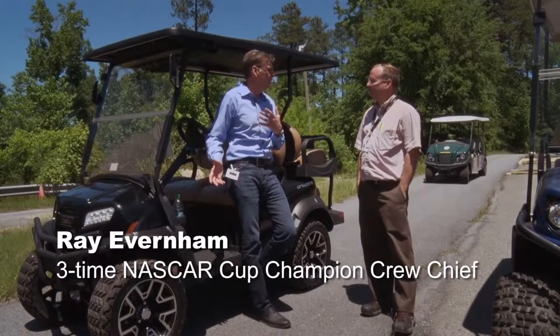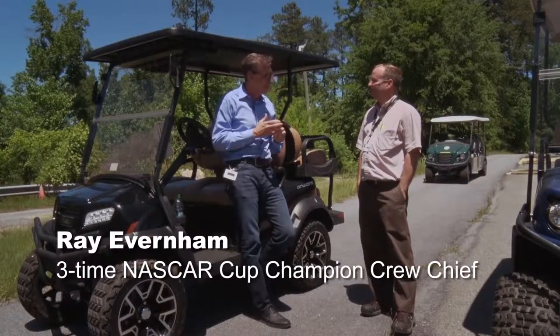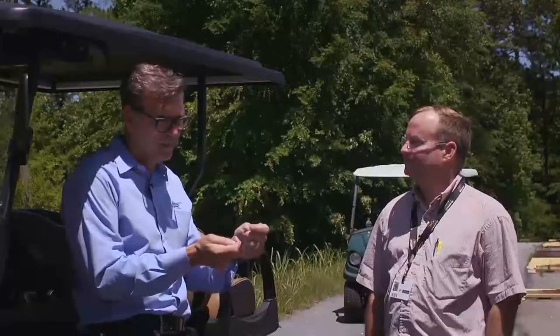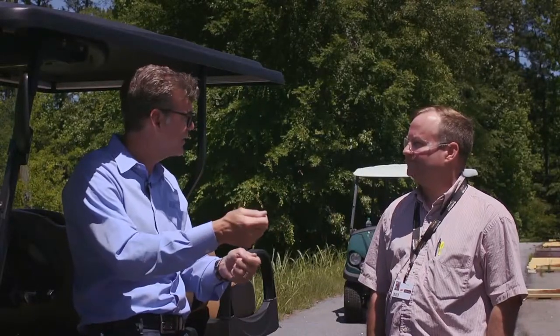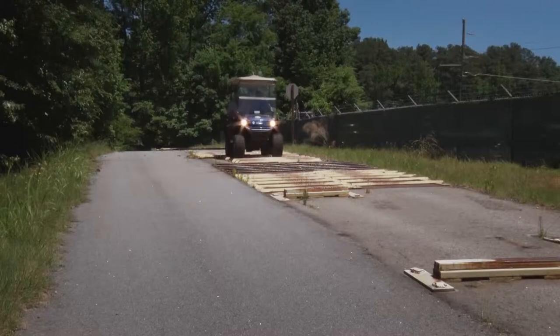I've been driving the Onward around and it felt good to me. But as soon as I got in that other car, immediately I didn't like the steering box. It felt more like a toy — it steered too easy and had too much play for me.